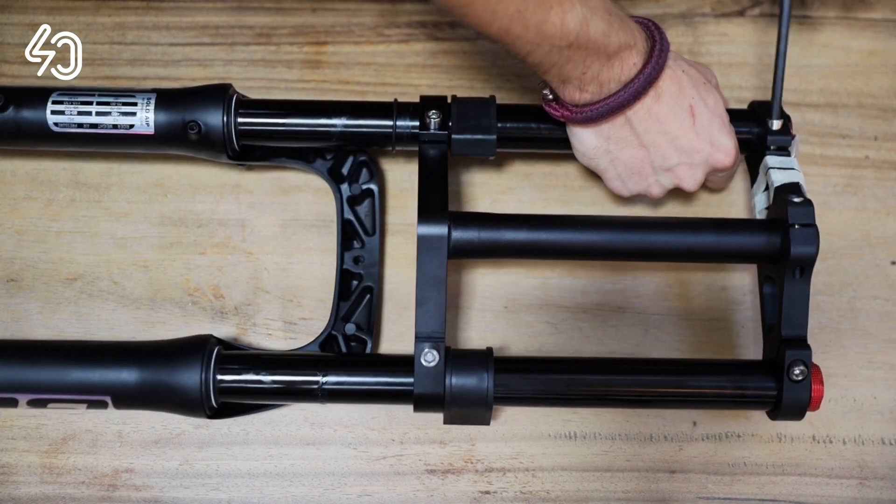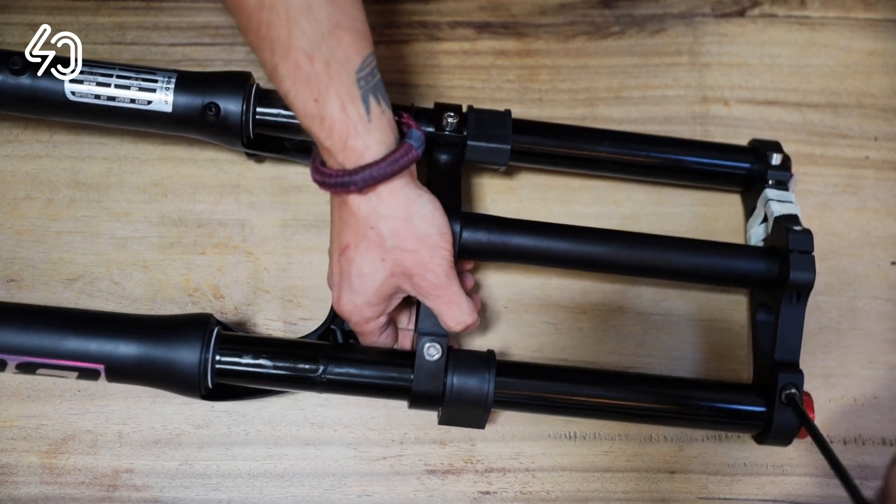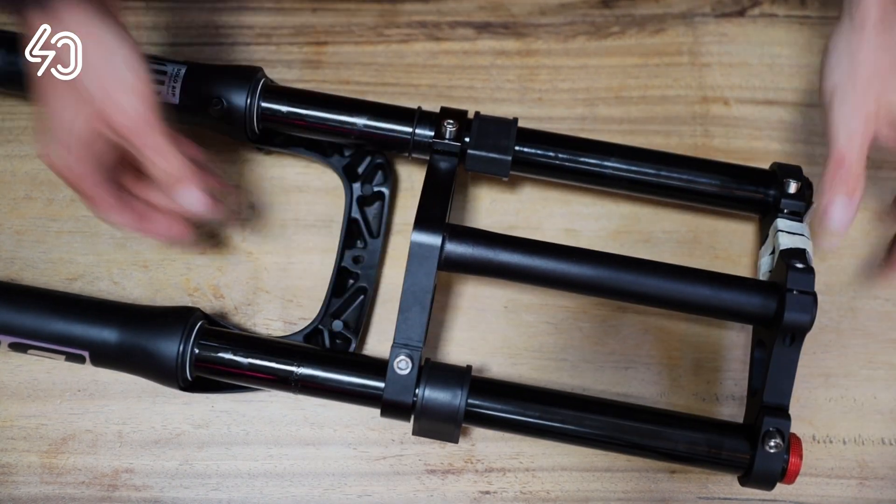Take the new fork and loosen the bolts that hold the fork arms. Remove the crown plate that holds the arms in place.